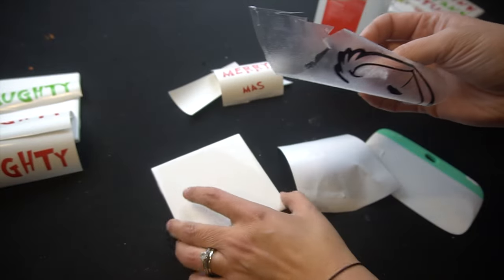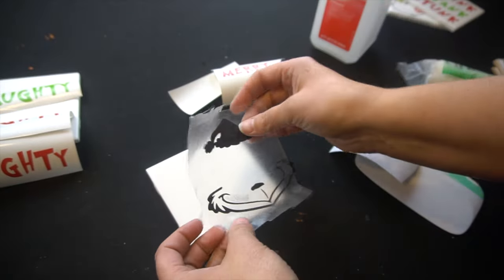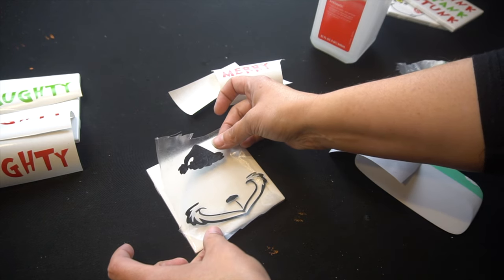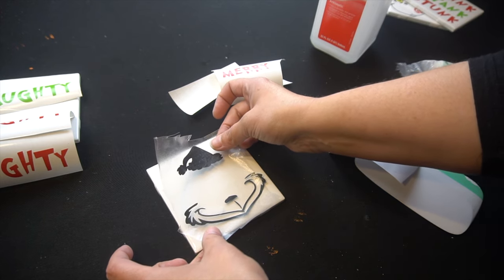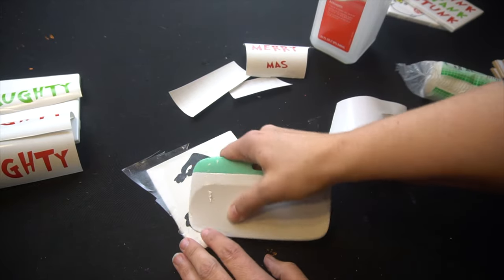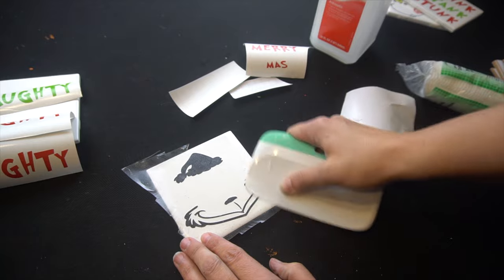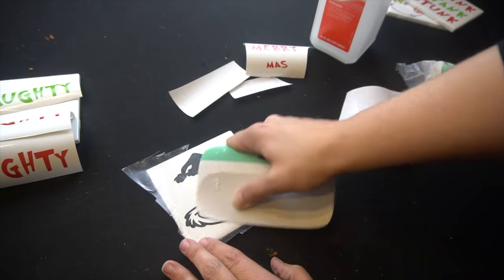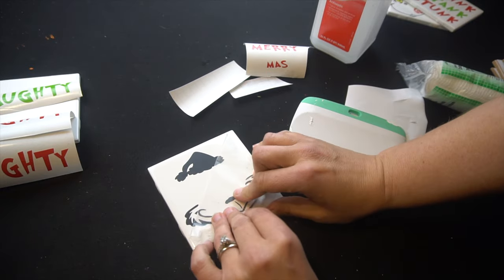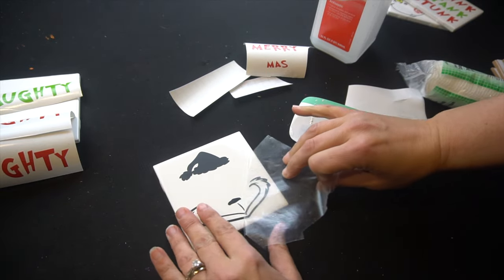Once you get your file off, you're going to want to take your tile and take your time to find the center. Just gaze at it, looking to see where the center is. Once you do, just push it down with your fingers, then use your squeegee. Rub it on really well, get any air bubbles out that might be in it, making sure your vinyl is nice and tight and stuck on your tile. I'm going to peel this off.